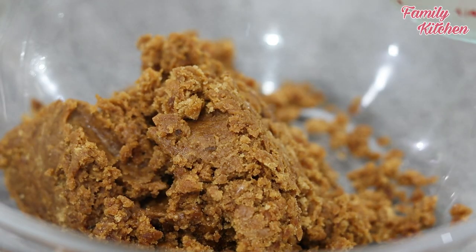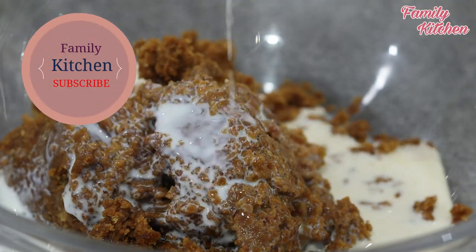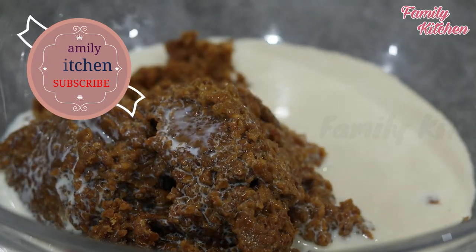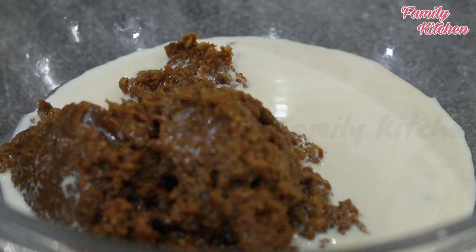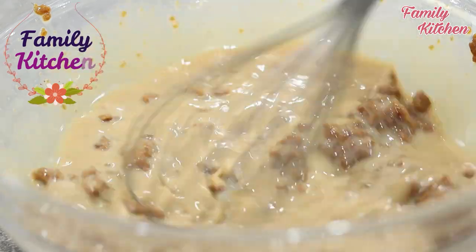Then we will put in the fresh milk and cook with fresh milk.